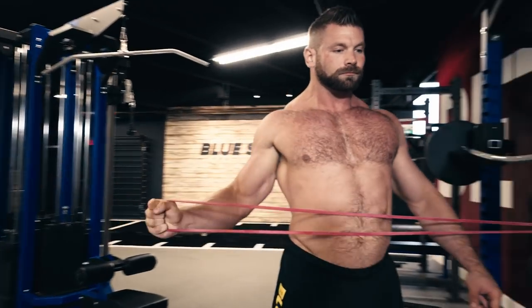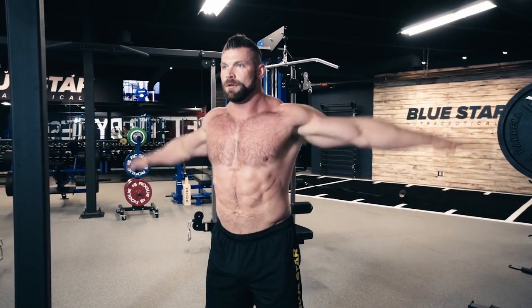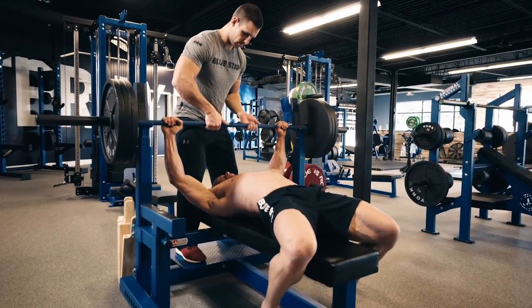Be sure to get a good dynamic warm-up in beforehand. External rotations, bear crawls, band pull-aparts, and arm circles will work great here. Also, because we're testing our max strength and training with extreme intensity, please be sure to have safeties in place and a spotter on hand for today's workout.